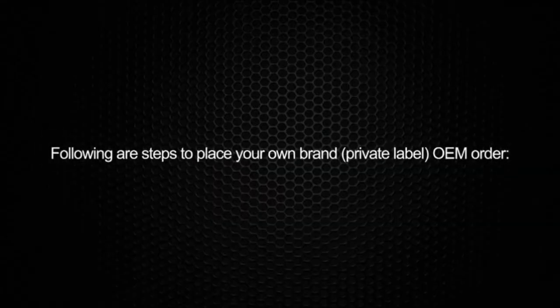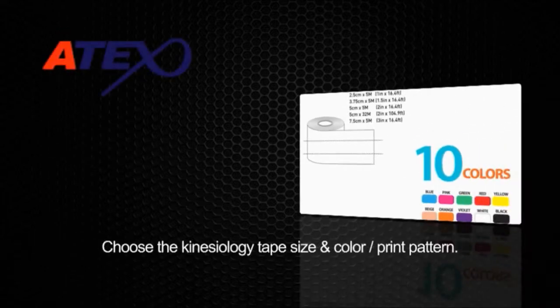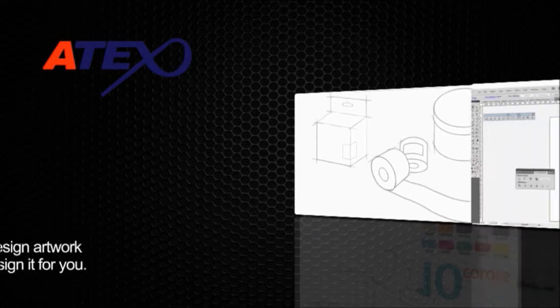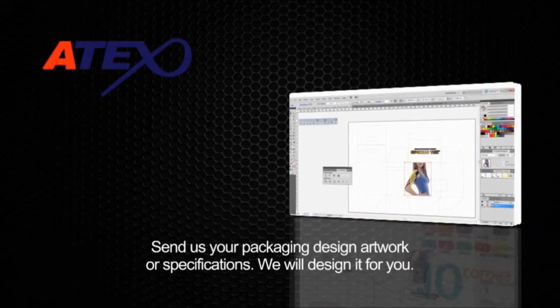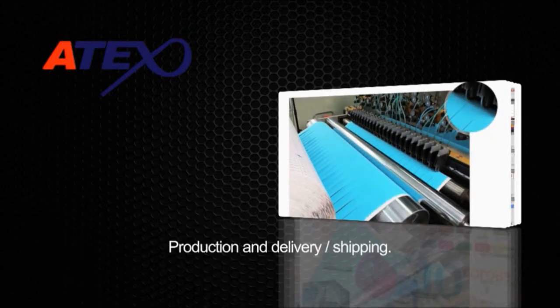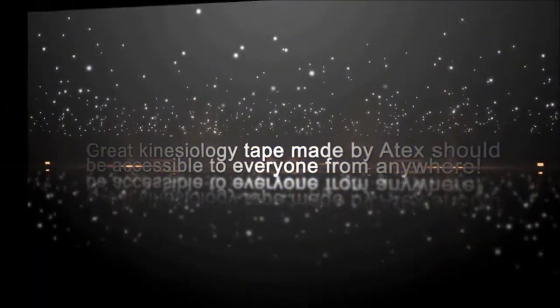Following are steps to place your own brand private label OEM order: choose the kinesiology tape size, color, and print pattern; choose the type of packaging; send us your packaging design artwork, or send us your specifications and we will design it for you; confirm your order and the final design proof; then proceed to production and delivery shipping. Great kinesiology tape made by Atex should be accessible to everyone from anywhere.